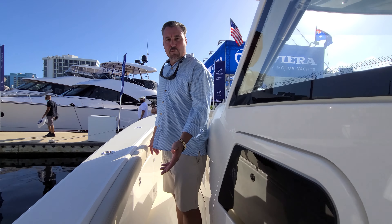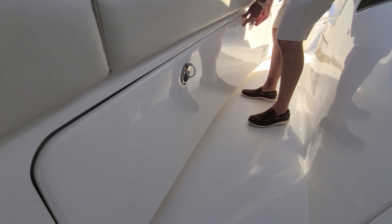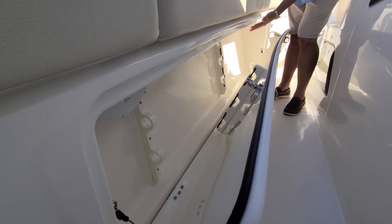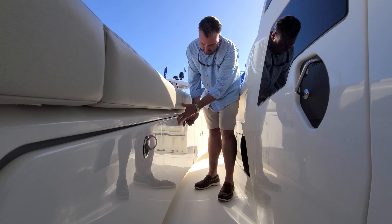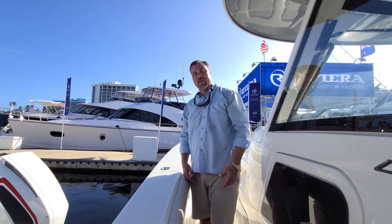Going forward, we have our lockable rod storage on both sides of the boat — capable of handling seven seven-foot rods. It's four rods against the whole side, three rods against the door; they sandwich in between one another. At the end of the day, close it up, lock it, and everything stays secure.